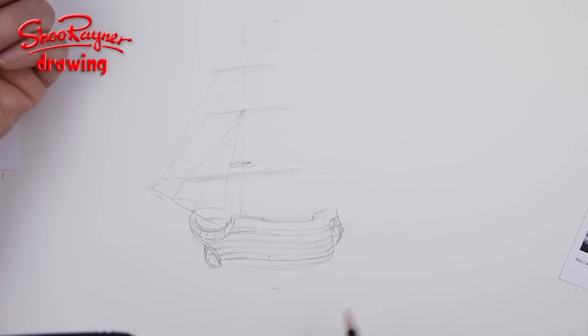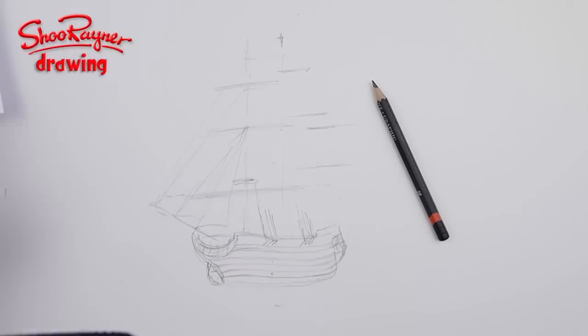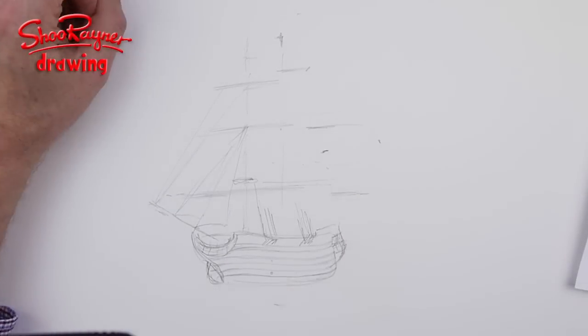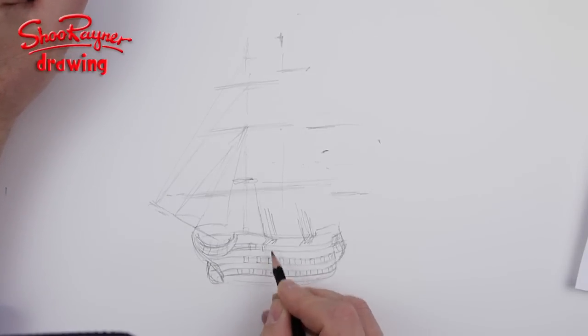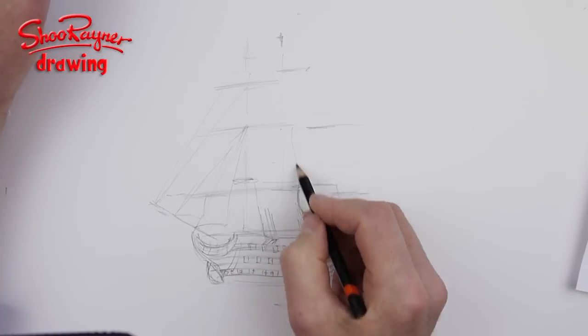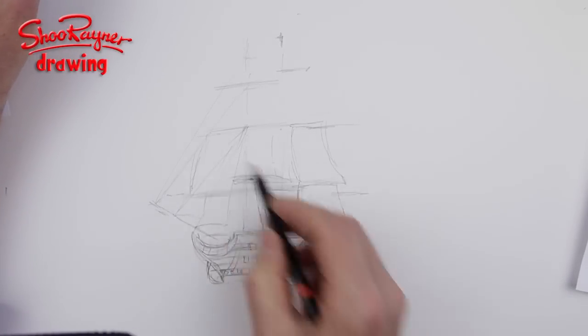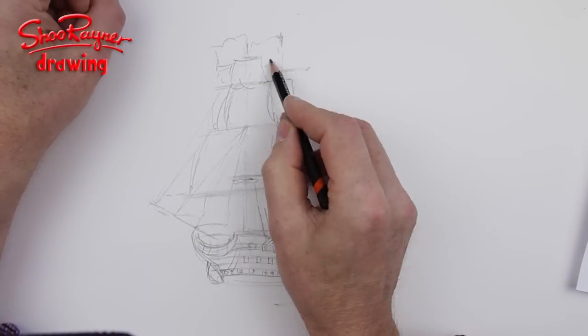It surprised me — it's actually twice as tall as it is wide. From the water up to the top of the mast is twice as wide as the width of the ship in this drawing, which surprised me. I'm just kind of plotting out where everything's going to go.